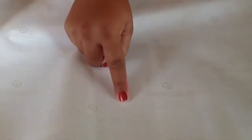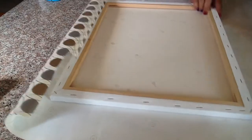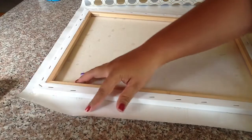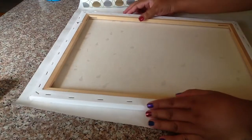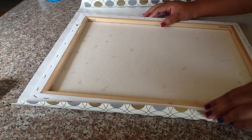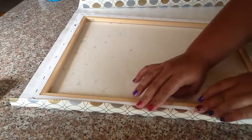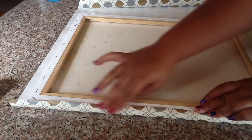First of all, can I tell you how awesome this wrapping paper is? I don't remember where I got it from, but on the back it had these lines that helped me measure whatever I was going to wrap — that is just awesome. It actually helped me here because I took my canvas, laid it down, and moved it all the way to the corner of the wrapping paper.